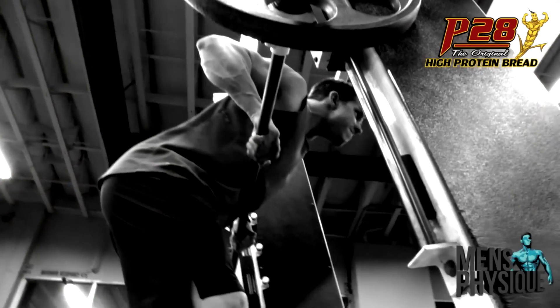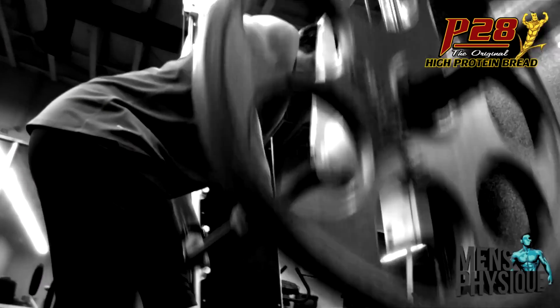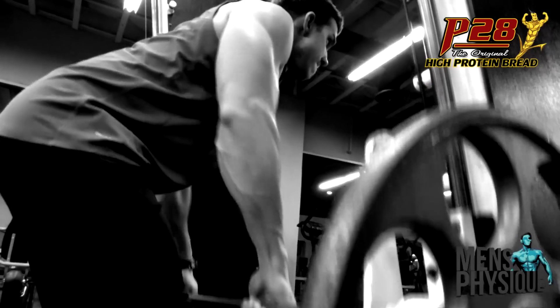Next was Smith Machine bent-over row. I like doing it on the Smith Machine — you get a little better pinch at the top and can really control the weight. I do about 4-5 sets, 8-12 reps.